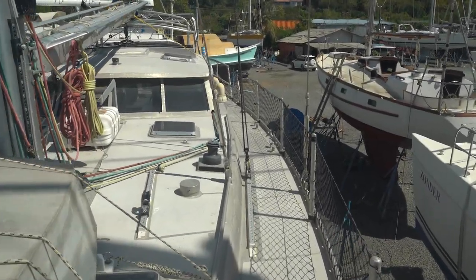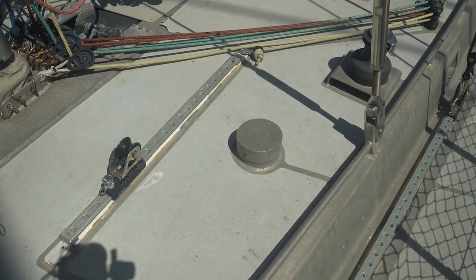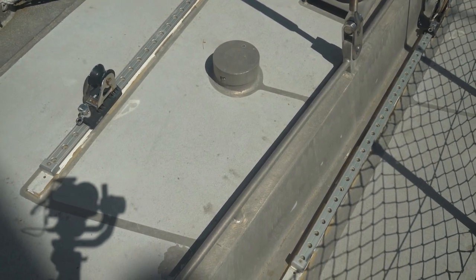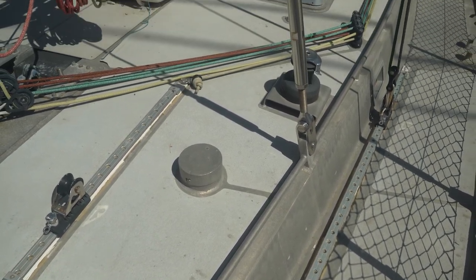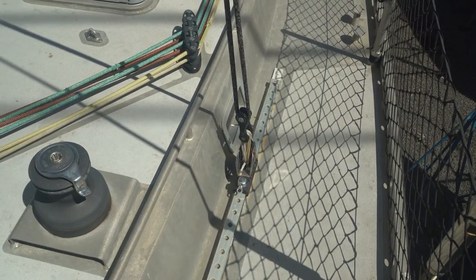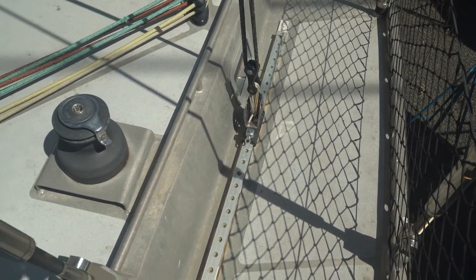Walking back towards the cockpit here again, there are twin high-flow fuel fillers set up. Really nice to be able to take fuel off the big fuel dock without having to worry about low-flow tanks. Really like the purchase they've got here on the main halyard — that's a really nice setup, not going to twist and snap that shackle.